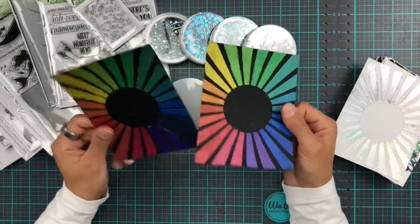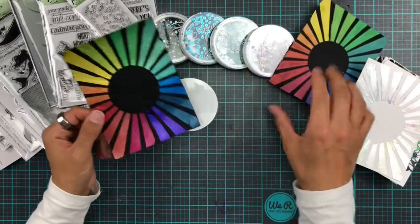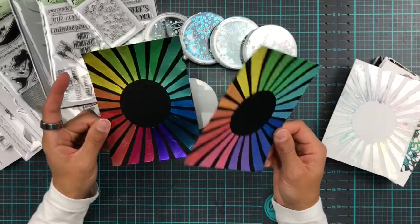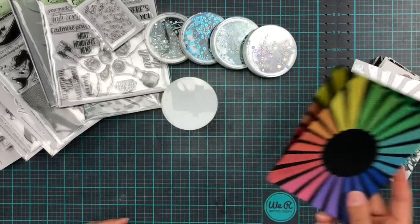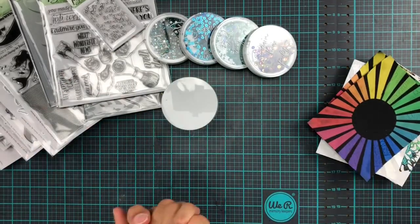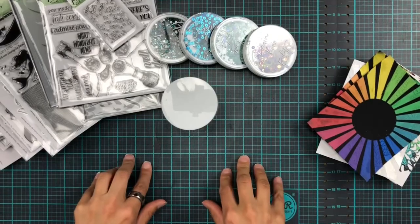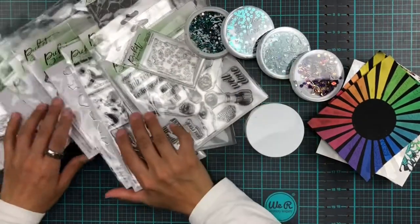There will be a video on the Picket Fence Studios YouTube channel as well if you want to see how these are made and how I've been mixing up the colors, so don't forget to hop on over there. And that's it for now — I'll probably try to make some cards with all of this, so stay tuned!